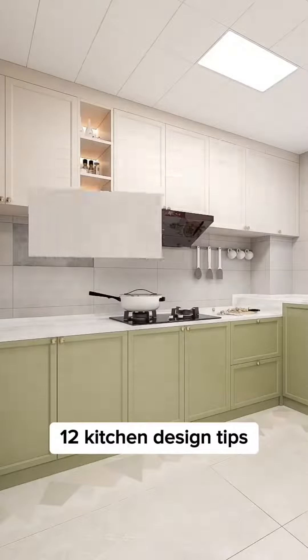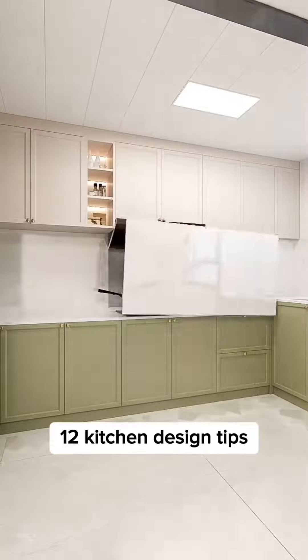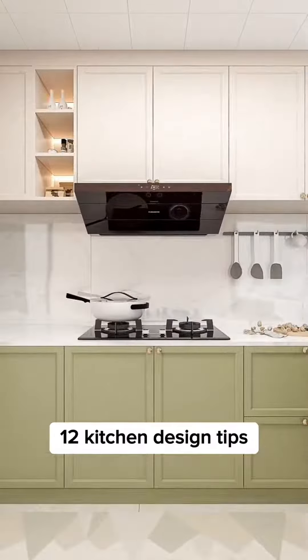Don't use a matte kitchen backsplash as oil and dirt is hard to clean. Use 750 by 1.5 meter porcelain tiles instead — they are low maintenance, stain resistant, and more hygienic.